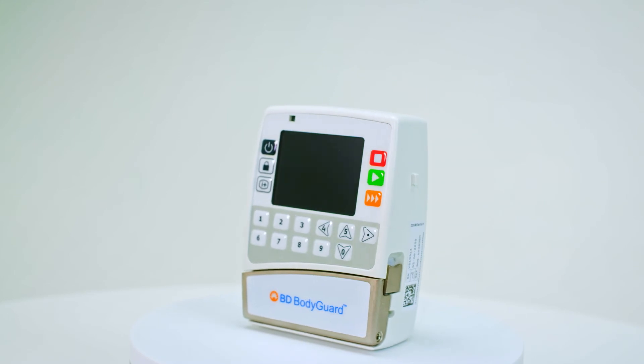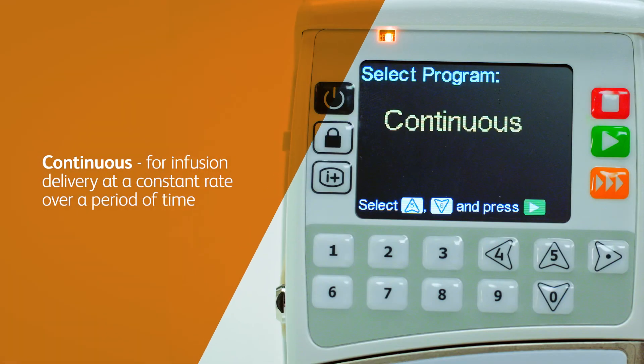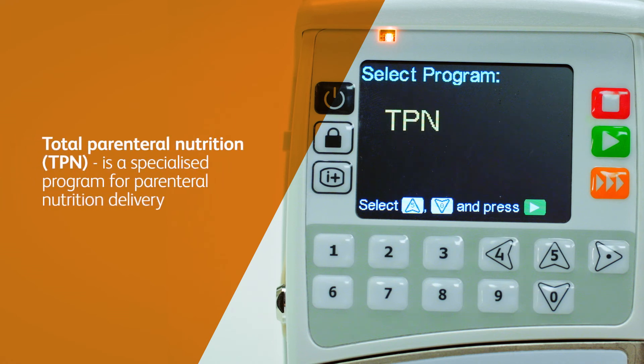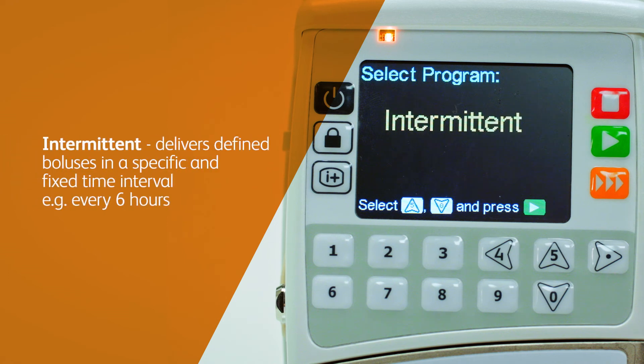The BD Bodyguard infusion programs include: Continuous, for infusion delivery at a constant rate over a period of time. TPN is a specialised program for parenteral nutrition delivery. Intermittent delivers defined boluses in a specific and fixed time interval, e.g. every six hours.